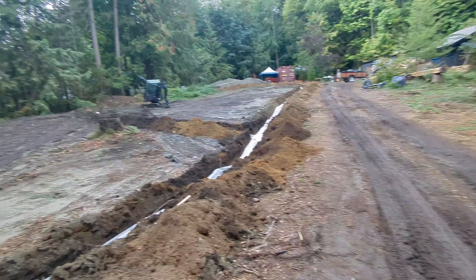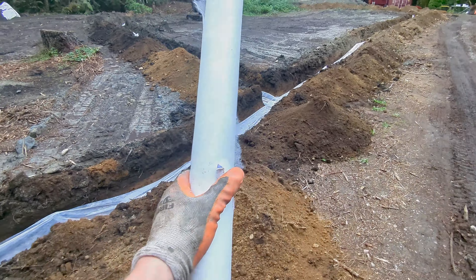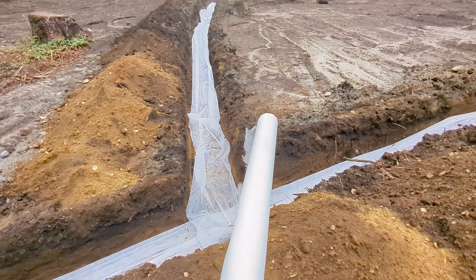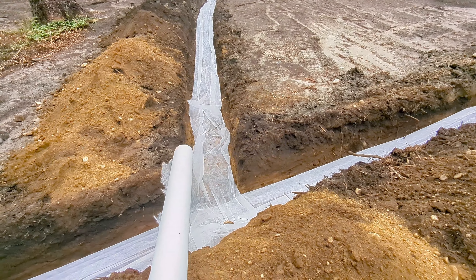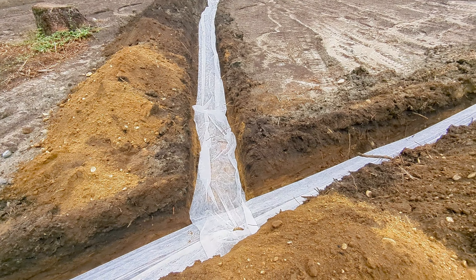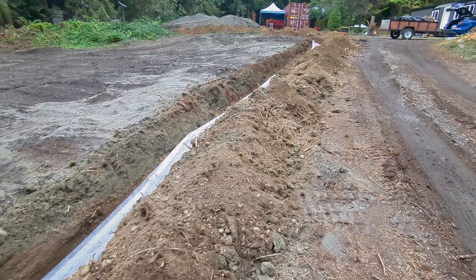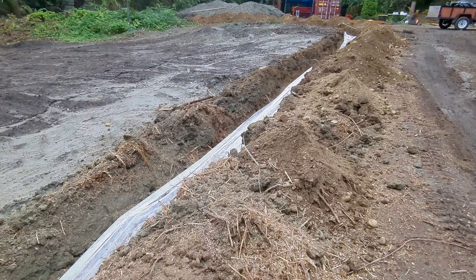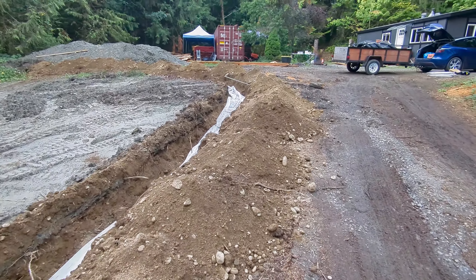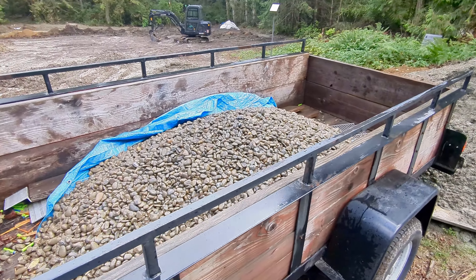Now I realize my trench is much too wide and the fabric is not wide enough - I'd love for it to go up on both sides and be held in place by sticks. I got the wrong stuff but I'm going for it anyway. It's going to be a lot more work putting the rocks in because I have to make sure the fabric is available to wrap over the top rather than dealing with that after the fact.